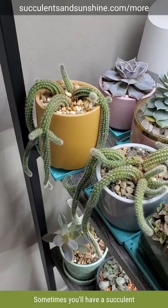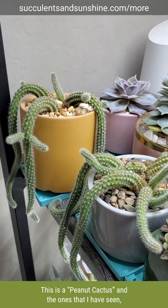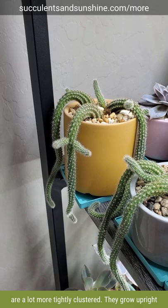Sometimes you'll have a succulent that isn't quite looking like it should, and in this case I'm totally okay with it. This is a peanut cactus, and the ones that I have seen and when I originally got them are a lot more tightly clustered. They grow upright and they're just really cute and stubby, kind of like these little growths are on them.